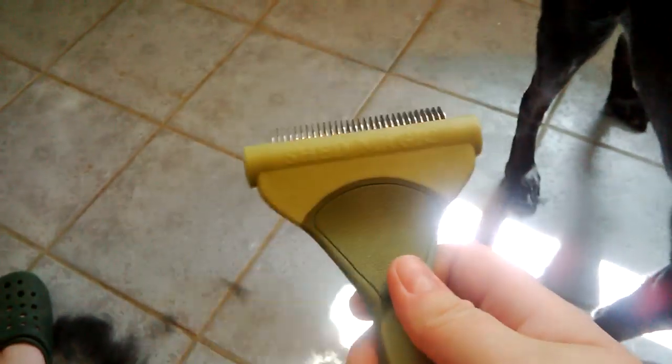Again, it's called a Shed Magic. I'm not sure how much they cost — there are different sizes and I believe they're all color coded. But this is the one that you want.